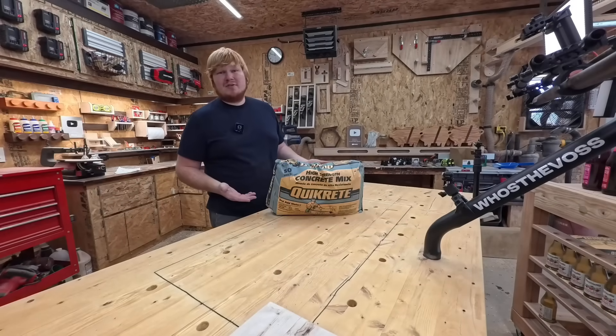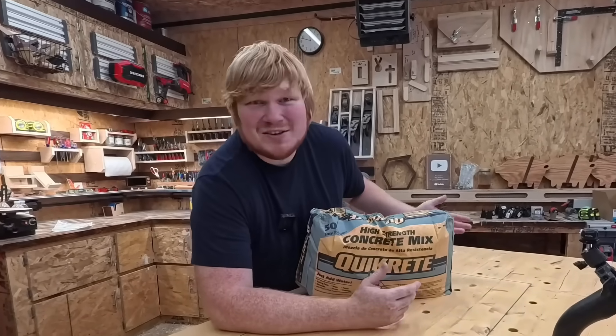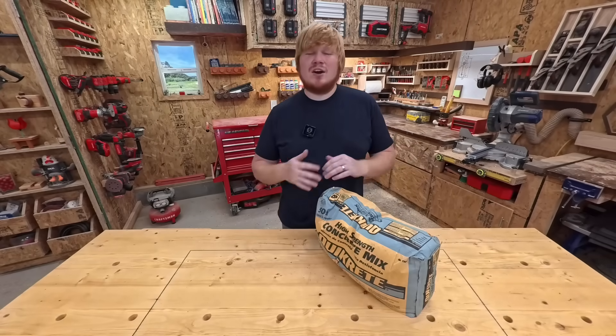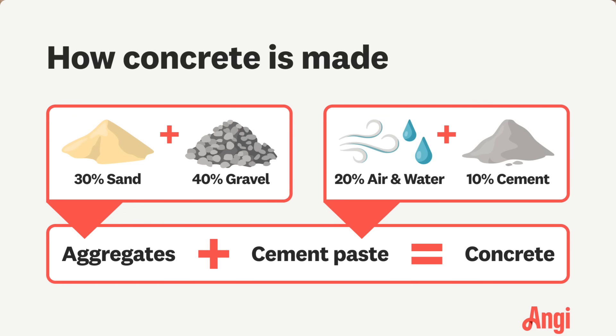Maybe this is your first time working with concrete, or maybe you're just here for a refresher. First things first, concrete and cement are not interchangeable terms. Cement is an ingredient in concrete. Concrete is made up of cement mixed in with a few different aggregates: sand, gravel, and water.